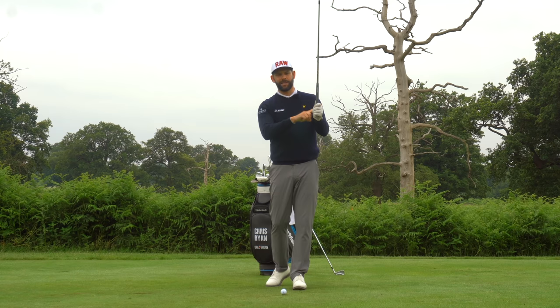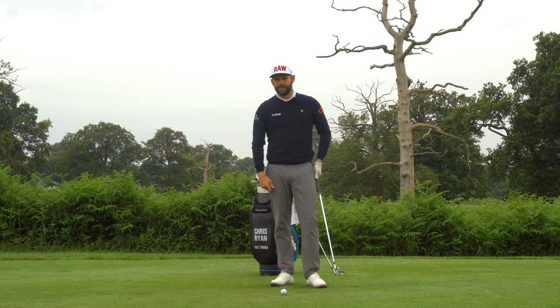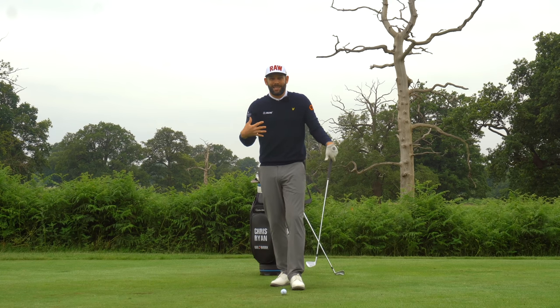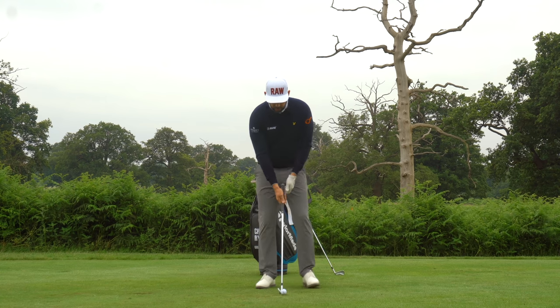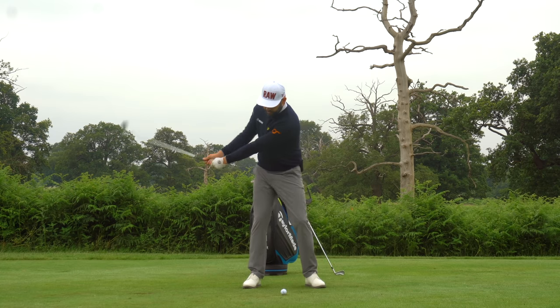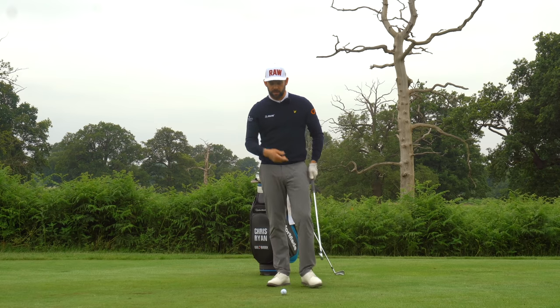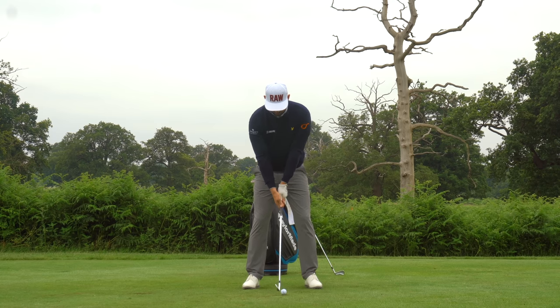If you are casting, it suggests there's too much work being done by the hands. Our first exercise is to strip that down and almost feel like we're letting go a little bit - feeling like we're in less control of the golf club. I've got the ball teed up and I'm going to go body back, body through. You'll notice that lag is being created fairly naturally by the movement - I'm not trying to do that, with super light grip pressure and nice light wrists.